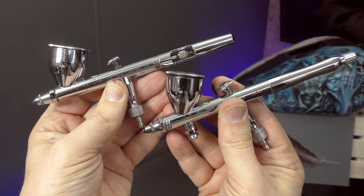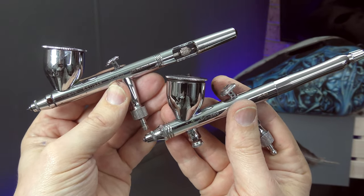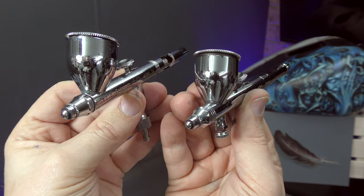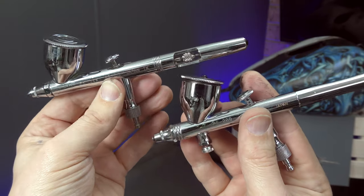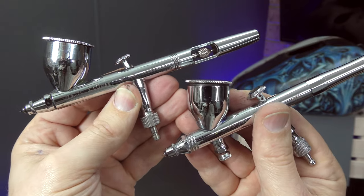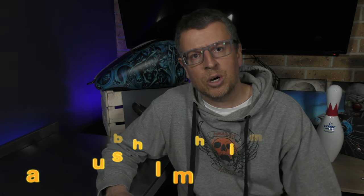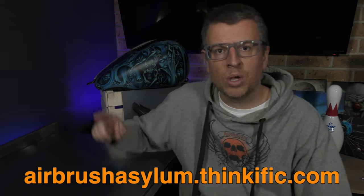Both of these airbrushes are pretty comparable. I'll pop some links in the description below and you can also watch my unboxing videos on either one of these brushes. Whichever one you choose will be a fantastic choice to get you into airbrushing and carry you through years of airbrushing in the future. To fast track your learning, check out our online airbrushing course at airbrushasylum.thinkific.com, or continue watching some of the other videos listed here. Until next time, go grab your airbrush, do some amazing artwork, and I'll see you very soon in the next video. Thanks for watching, bye for now.